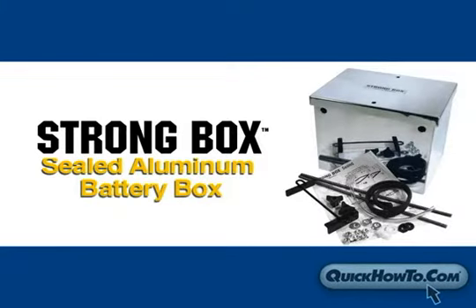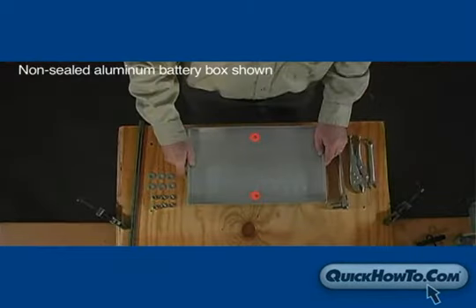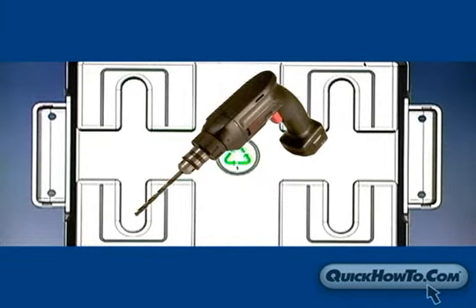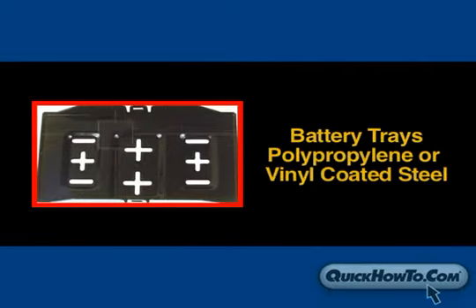In this video, we will be using a Strong Box sealed aluminum battery box. Some battery boxes, like this aluminum battery box, come with mounting holes already drilled into the base. Other battery boxes, like the polypropylene types, will need to be pre-drilled before beginning the mounting procedure. If you are using the tray provided in the kit, you'll find various slots and holes for mounting.